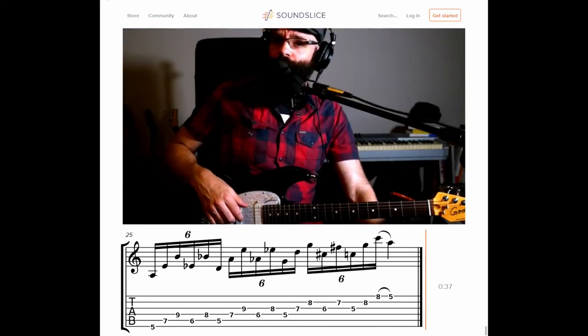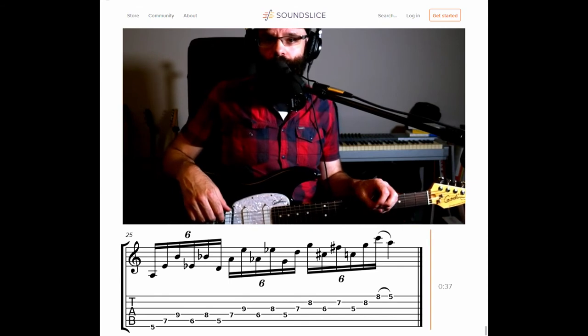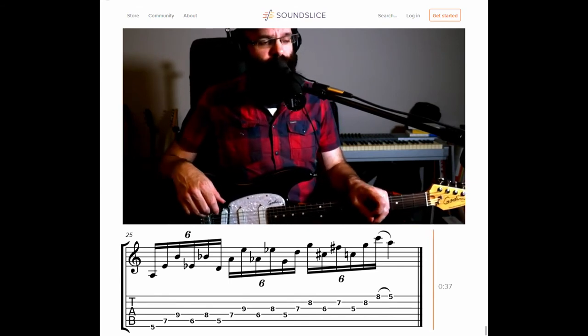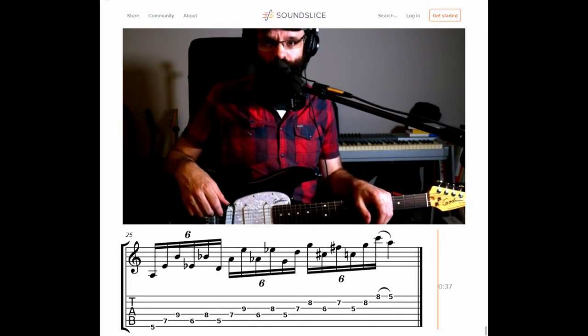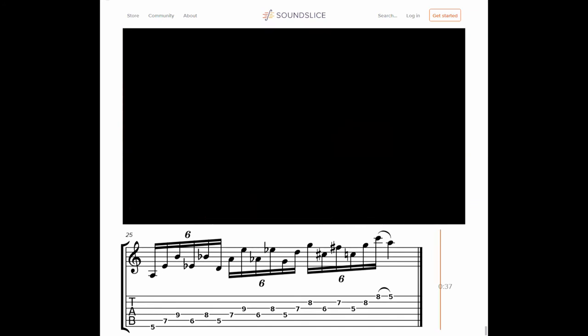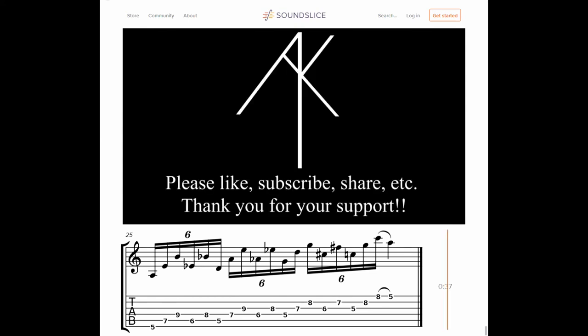Hopefully that's helpful for you. If you like that, you can follow me — find me on my Instagram, I've got a Facebook thing going, and I'm trying to get this YouTube thing happening, so like, subscribe, hit the notification bell, all the usual stuff. Thank you, and till next time — we'll see you.